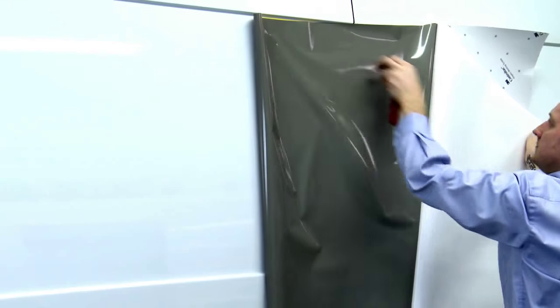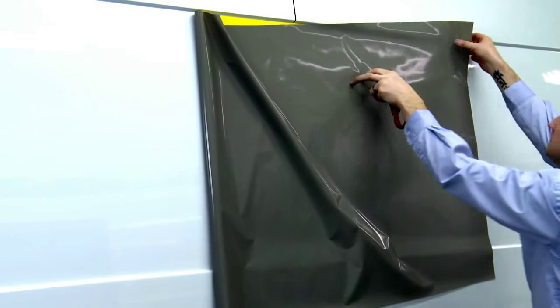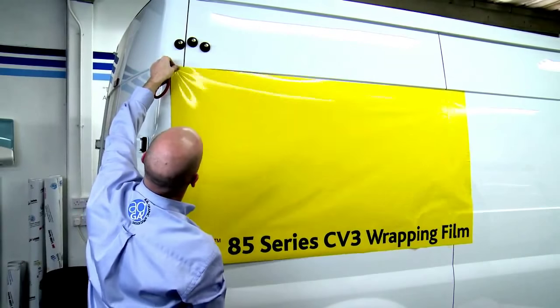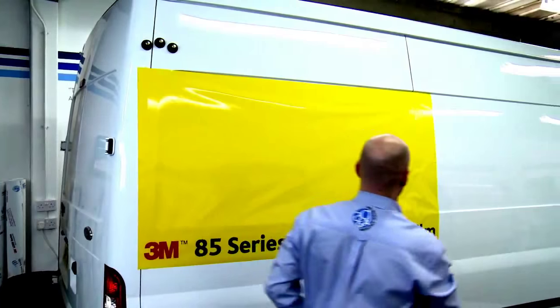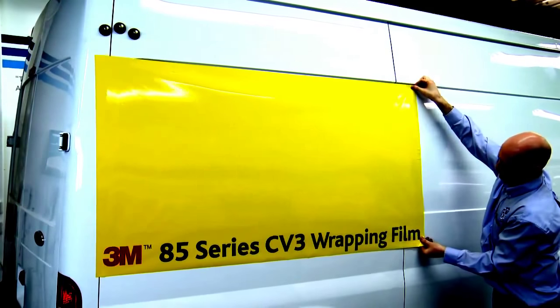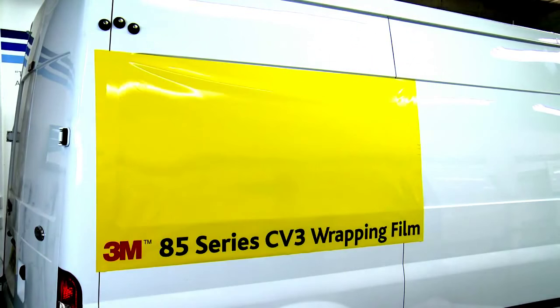Andrew is going to demonstrate the specific technique used for applying ControlTac 85CV3, primarily designed for colour change car wraps. However, if being applied to single-step shallow recessed vans, the following application technique must be used. Andrew positions the film exactly where he wants it using the ControlTac adhesive feature. Once he is happy, the graphic is applied using firm squeegee strokes. Notice how the air releases really quickly and efficiently, resulting in a bubble-free finish. With this film you need a more progressive stretch — the film will be applied into the deepest part first. This technique ensures the stress is over the flat part of the application rather than in the recess.